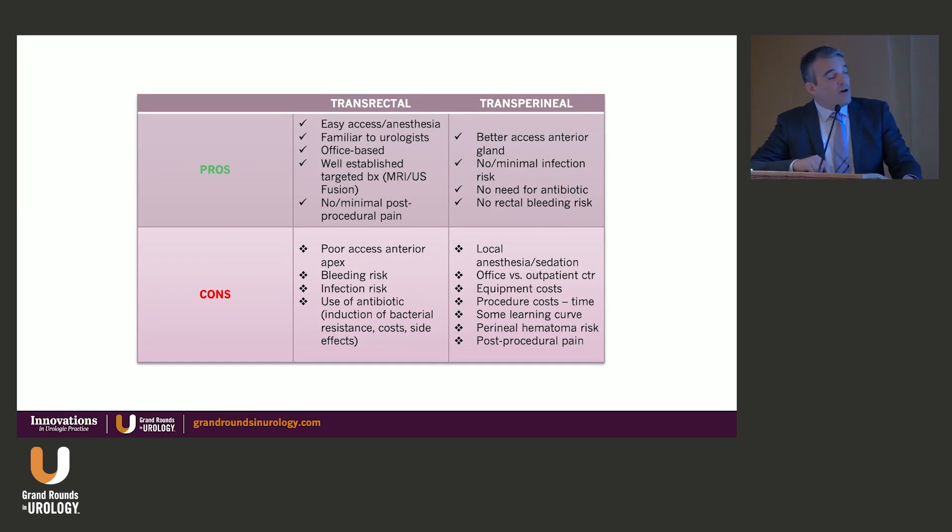When tabulating the pros and cons of transrectal versus transperineal, the transrectal offers easy access, local anesthesia block around the prostate, a very familiar procedure for urologists, office-based, well-established targeted biopsy protocols using MRI-ultrasound fusion, and no or minimal post-procedural pain. The cons are poor access to the anterior zone especially at the apex, bleeding risk, and obvious infection risk from going through the rectum — plus antibiotic use inducing bacterial resistance, added costs, side effects, and allergic reactions.